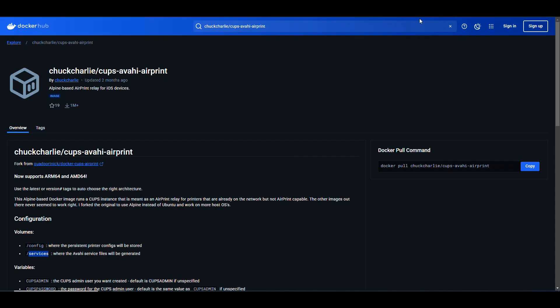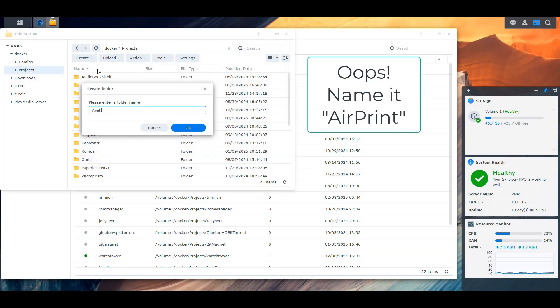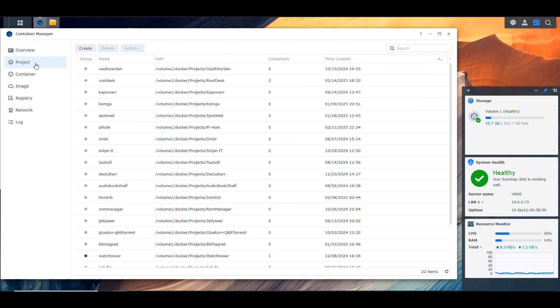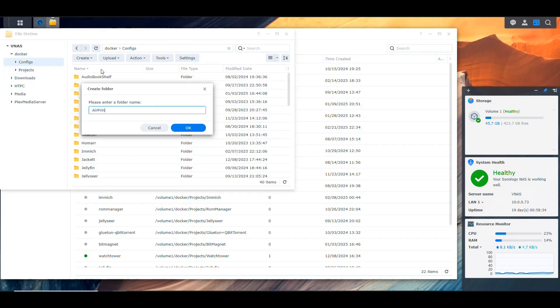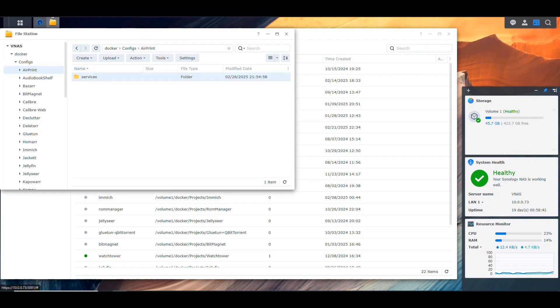Now let's go into the NAS and set this up. First we have to create two folders. We go into the NAS file station, then into Docker, and create a folder for the AirPrint project. Inside that folder, I create the two required subdirectories: 'services' and 'config'.